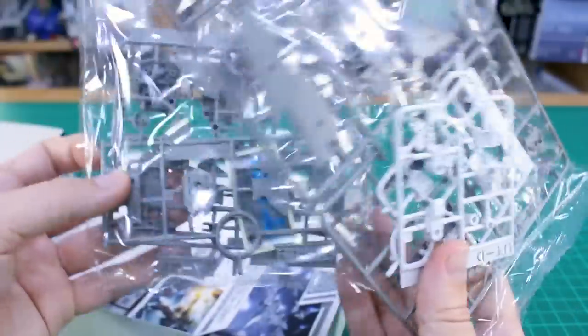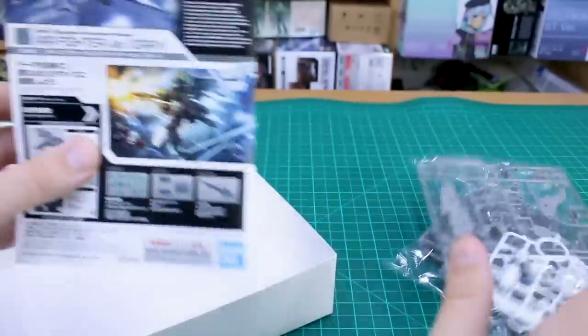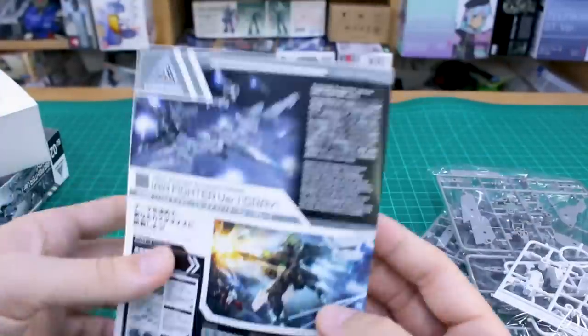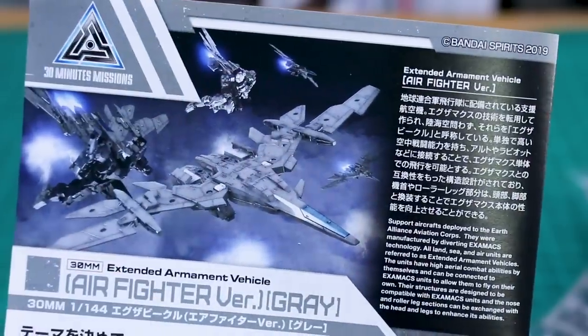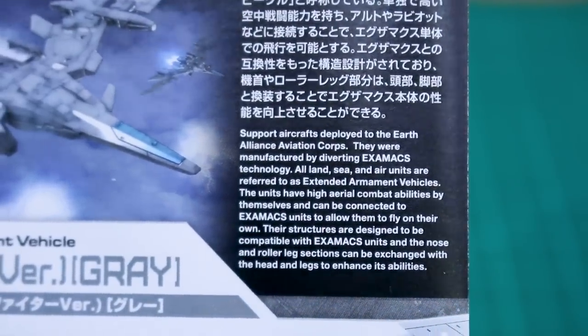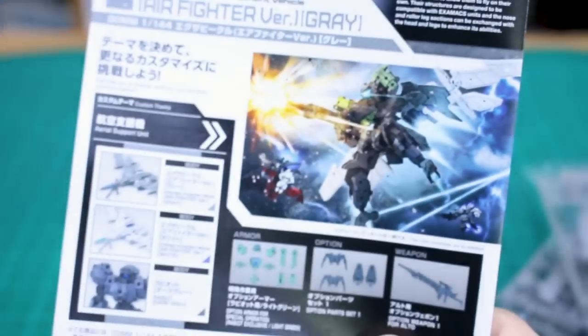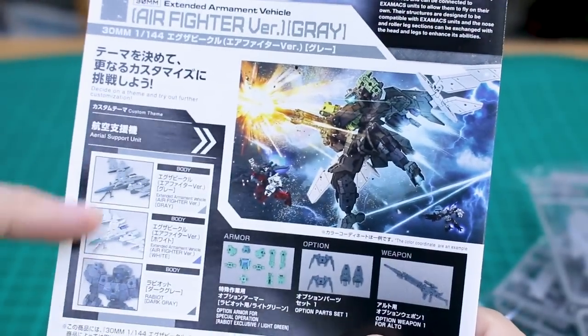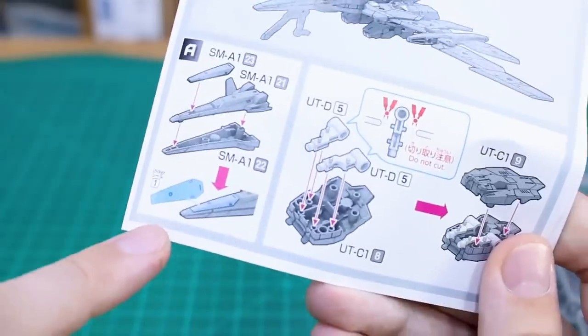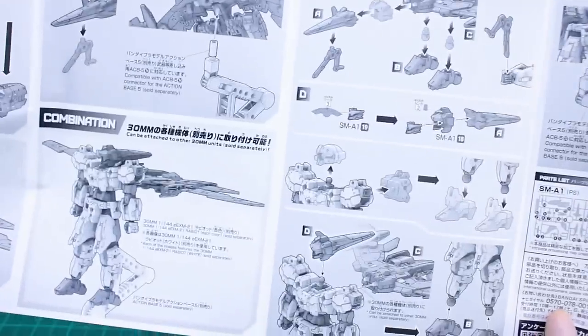Inside we've got two bags of runners and a fold-out instruction sheet — not a book, just a simple fold-out. The top shows the box art in full color, though it's a pretty dark image as usual, along with information in Japanese and English. The back goes straight into construction, and yes, that blue piece is going to be a sticker.